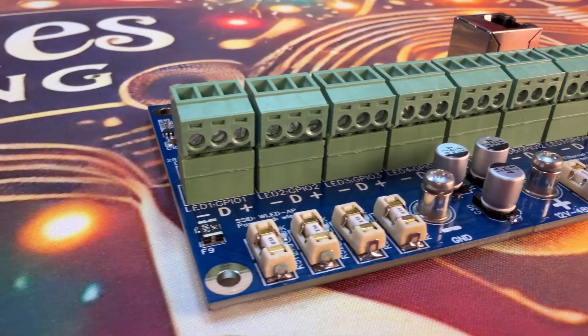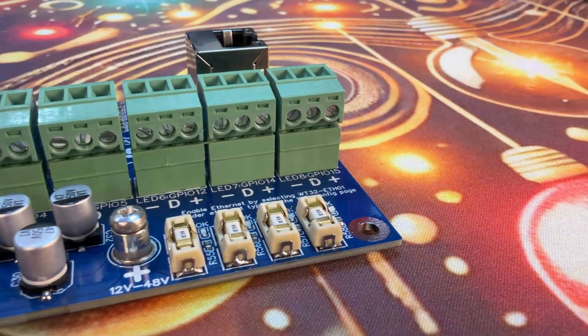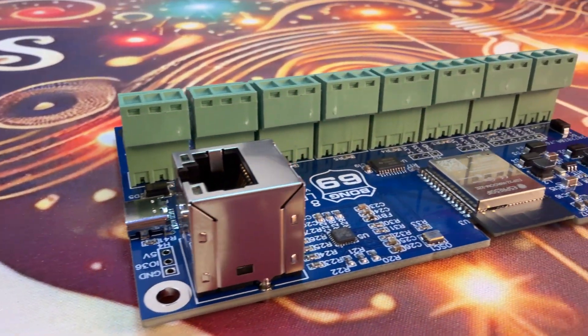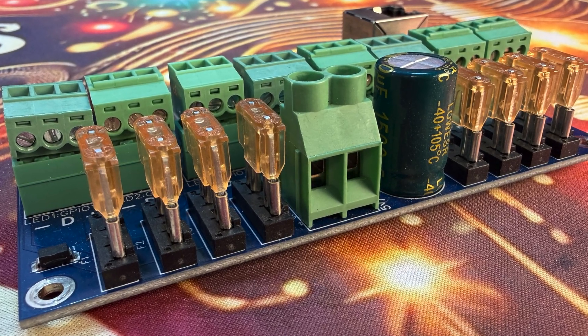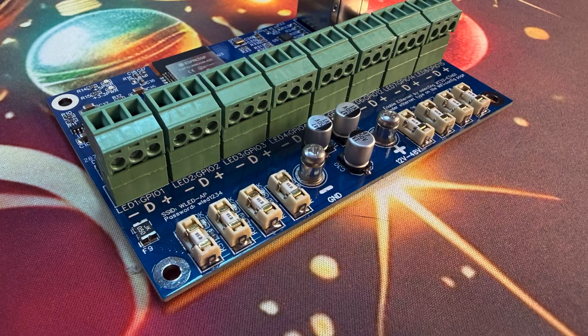Hey, welcome back to Twinkle Tunes and Lighting. Today we're going to be doing something pretty cool — we're diving into the Bong 69 controller. This controller was designed by none other than Bob Kojima. If you've been around this hobby for a while you may have heard of the board. It's an eight-port LED controller built around the ESP32. There's been several versions of it, each one improving on the last. Today I'm going to show you the top three versions I like: version two, version three, and version four.